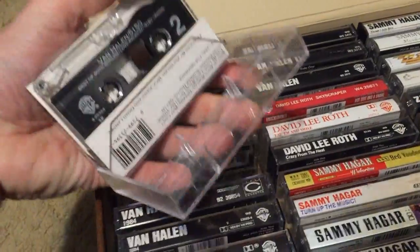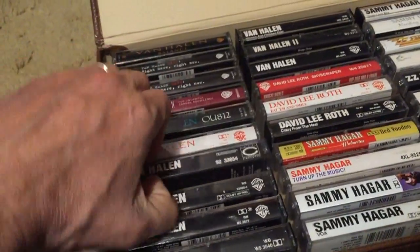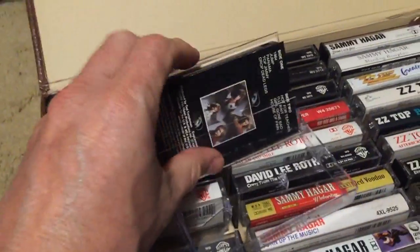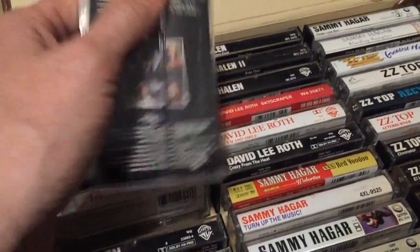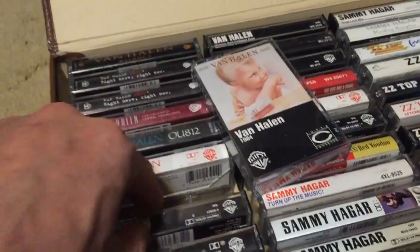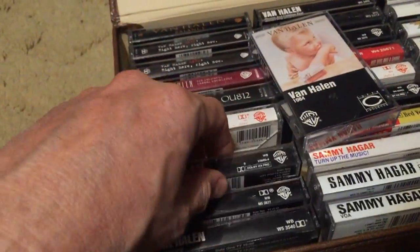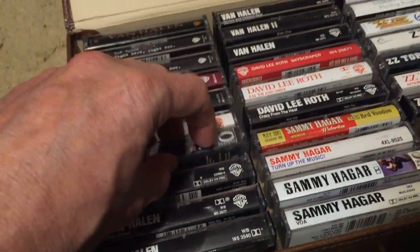Getting into classic Van Halen with David Lee Roth — this is actually what's called a Super Cassette, supposedly higher quality on black tape, and they do sound amazing. I got it for really cheap. I also kept the regular version because I like that cover art better — where it fills up the whole thing. You can't go wrong with Van Halen I; it's right up there with the greatest hard rock albums of all time.